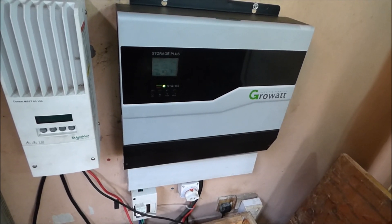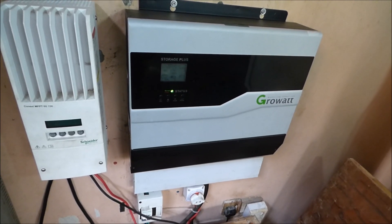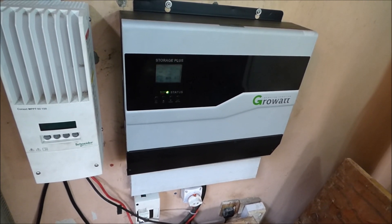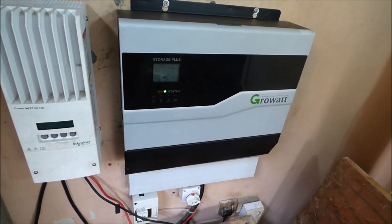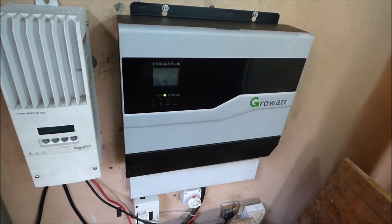Number two: on our other inverters we can set our bulk, absorption, and float voltages — that is not an option here. This inverter allows you to set a maximum voltage for bulk and absorption, but it doesn't give you a time setting; the inverter determines the time itself.